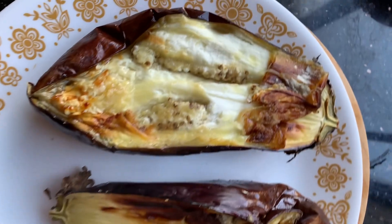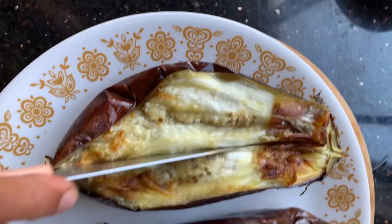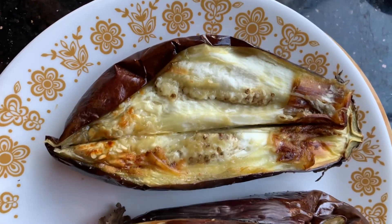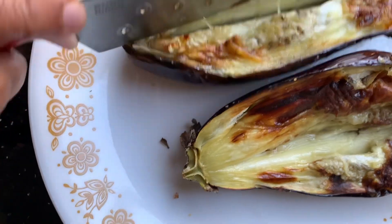about 20 minutes, you turn it. After you turn it, you get the light brown, burnt, grilled eggplant.